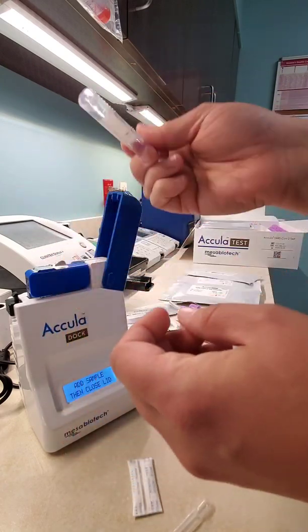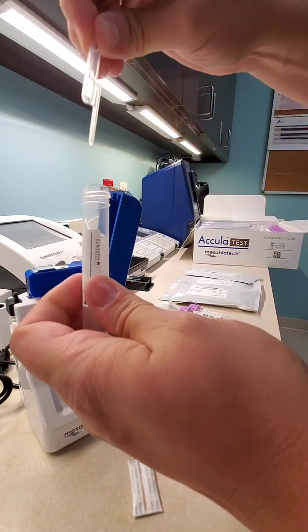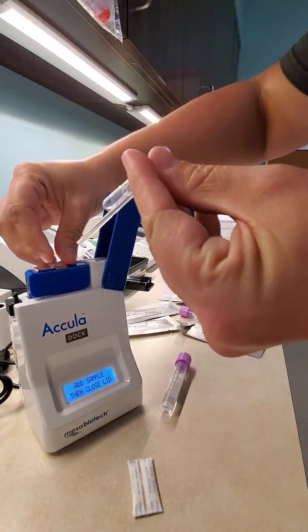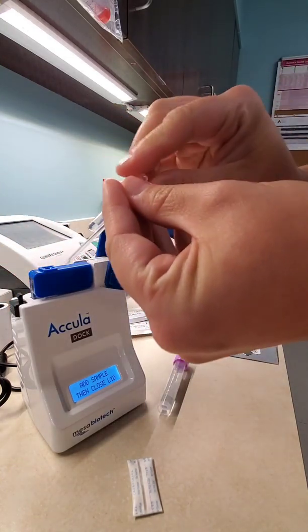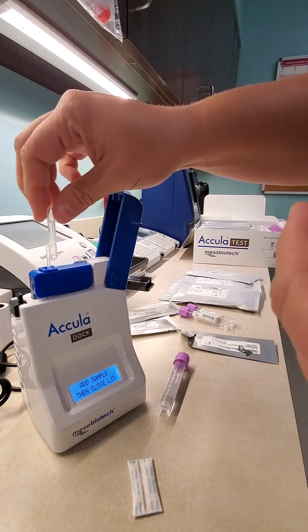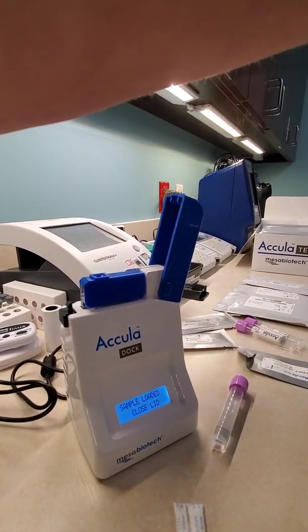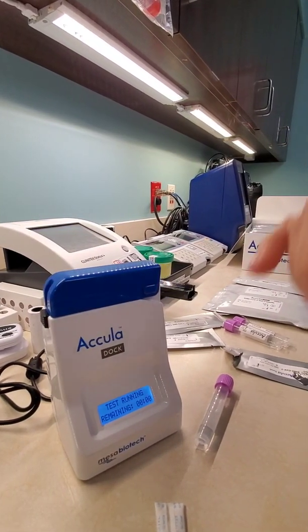I've got my sample here, inverted a couple of times. We'll open it back up, get our small transfer pipette, stick it in, do one squeeze, and draw your solution up. Recap it. After this seal is broken here, you have five minutes to add your sample, so just try to do it as quickly as you can. Then you will put your sample inside — you'll feel resistance — and then squeeze just this bulb, not this bulb. It says 'sample loaded, close lid.' So we'll take this out, discard, and then close the lid.